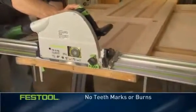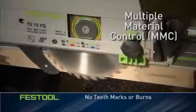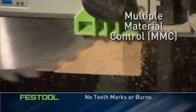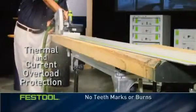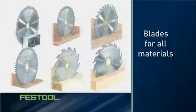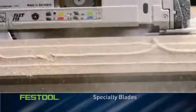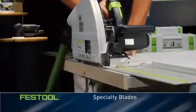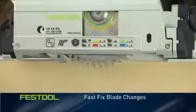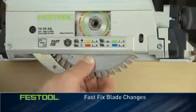The TS virtually eliminates tooth marks and burning, regardless of your feed rate. Onboard MMC Electronics adjusts the blade speed based on material density and the rate of your feed. MMC also protects the motor from thermal and current overload. Festool has blades for cutting material ranging from wood and plastic to Corian, aluminum, and even steel with the TS 75. The Fast Fix blade change system locks the blade in place so you can quickly change the blade and get back to work.